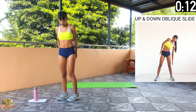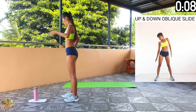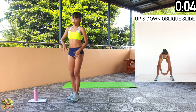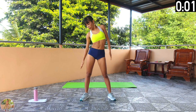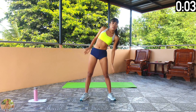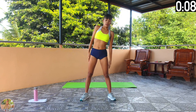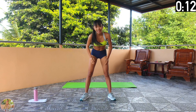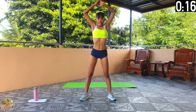Up and down oblique slide. Slide your hands down each side, then reach up, and then stretch down. Begin up and down oblique slides. Squeeze your core, arms and shoulders. Slide each arm down your side, stretching your obliques, then reach up with your hands together, then reach down to touch the floor.